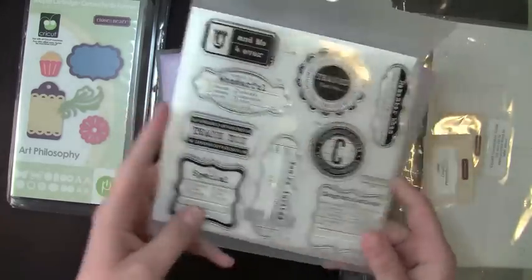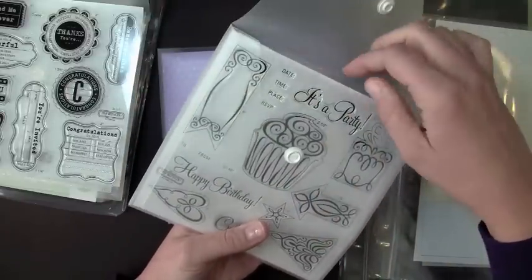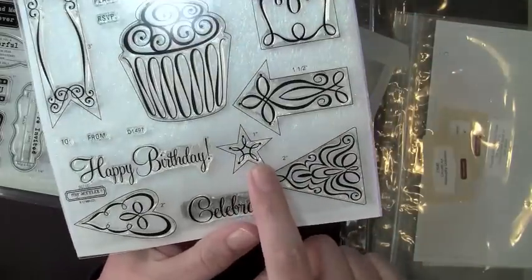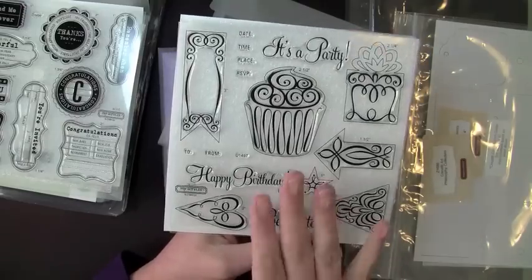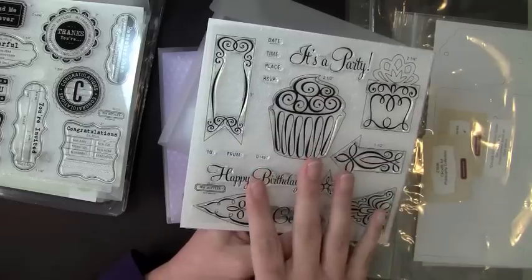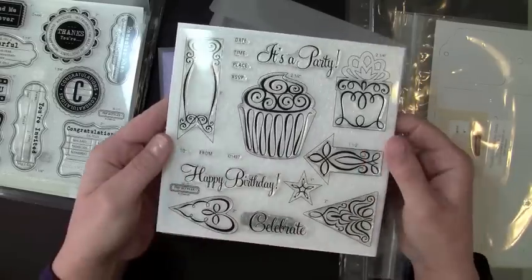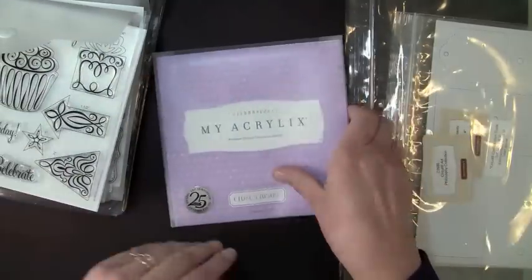There's the Celebration set, and this one has mostly birthday content. You can even create invitations and stuff like that. This also tells you what size to cut things at — this one cuts at one inch, that one at one and a half inches, the cupcake is two and a half inches. So it coordinates: you can cut out your image with your Cricut and then stamp your detail right onto that image.